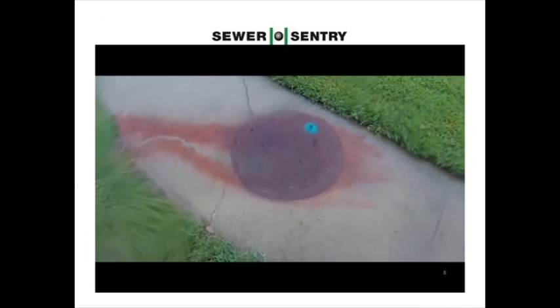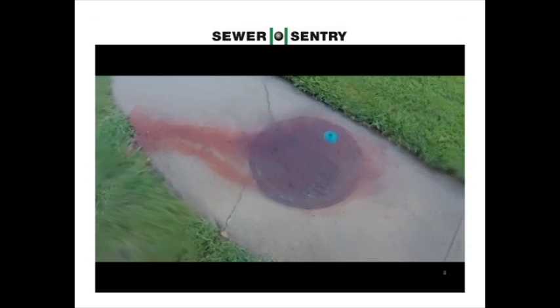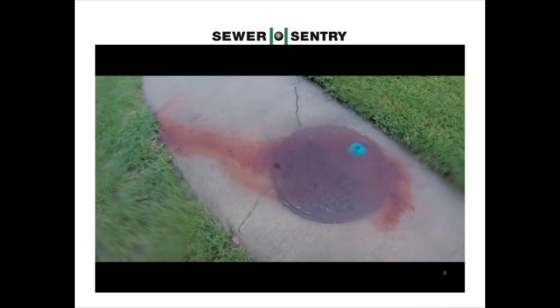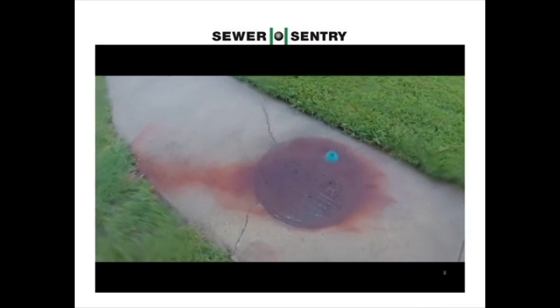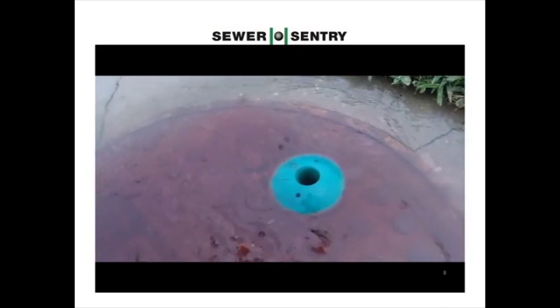With the Sewer Sentry kit installed, the water is now flowing over the manhole cover instead of into the sewer system, where it has to be pumped and processed except what overflows. The water is now going to the storm water system where it belongs. Oh yeah, it's even able to vent sewer gas during a rainstorm.